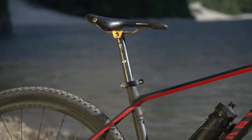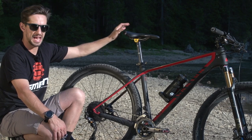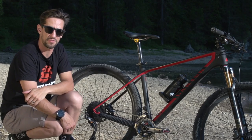I've got the Crankbrothers Cobalt 11 carbon fibre seat post. And on the saddle, I've gone for a more comfortable choice — I've actually changed it to this Ergon SMC3M, which is their marathon comfort edition saddle, so I don't get sore if I'm on this bike for a long time.